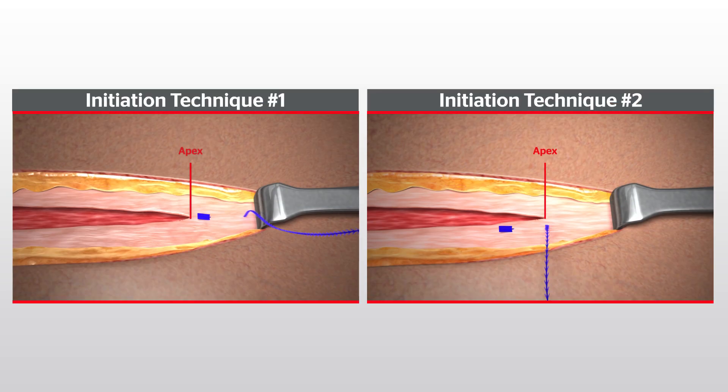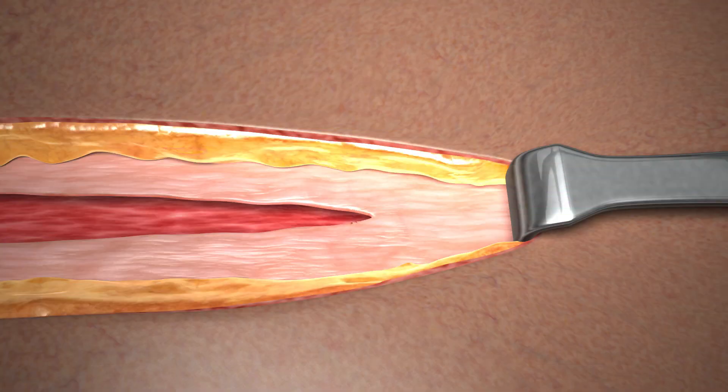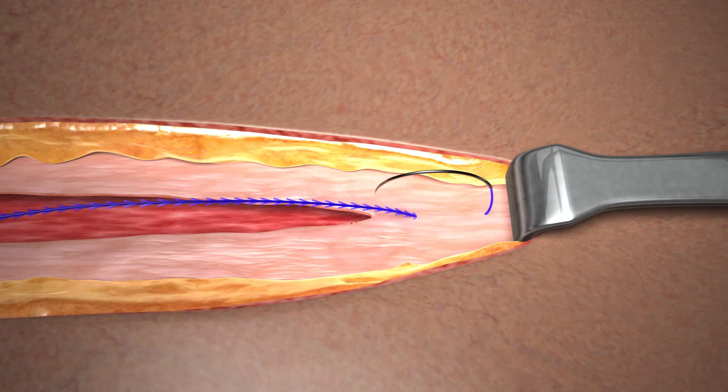The Stratafix Symmetric PDS Plus device is used in a continuous suturing pattern without the need for knots to anchor the suture at the beginning and end of the closure. There are two options for where to seat the tab when initiating the closure. In the first technique, the fixation tab is seated above the apex of the incision.